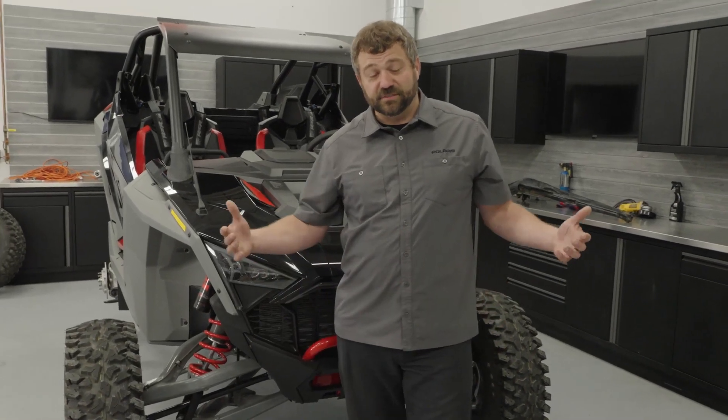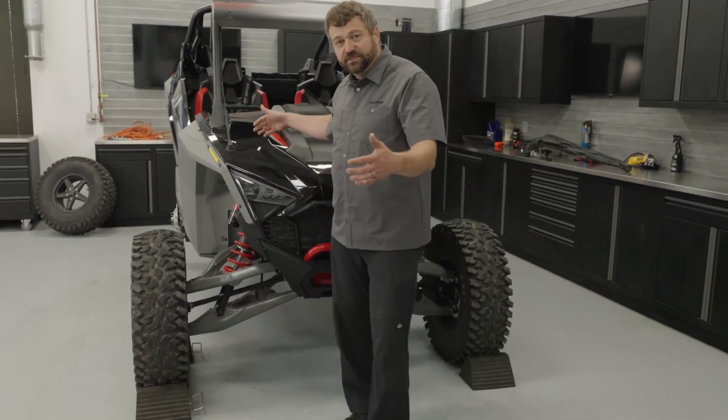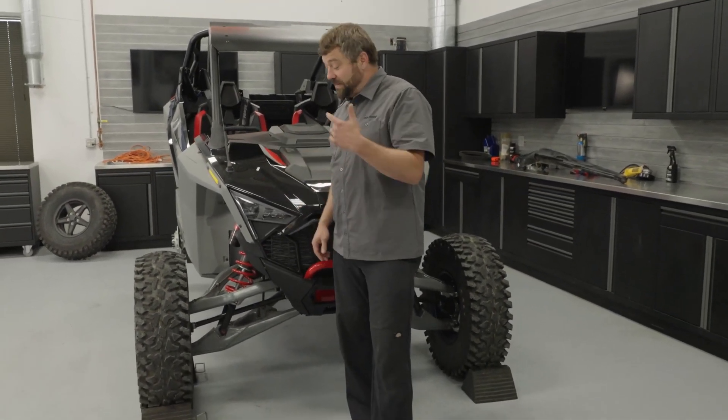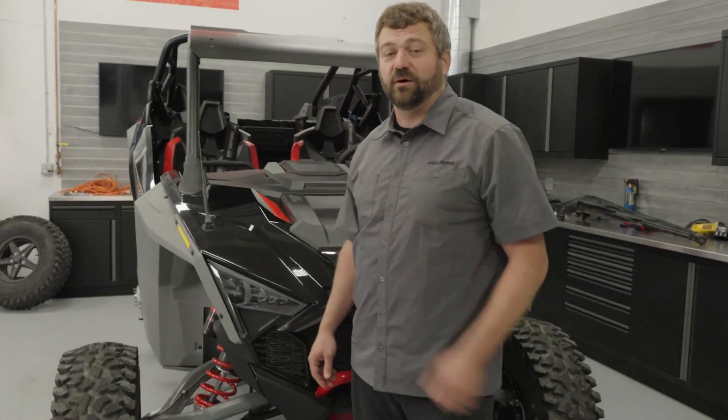As a reference point, this rig is 74 inches wide, that's rim to rim, side to side. We've got a 96 inch wheelbase front to back. We've got a massive 27 inches of usable travel up front and even bigger 28 out back.